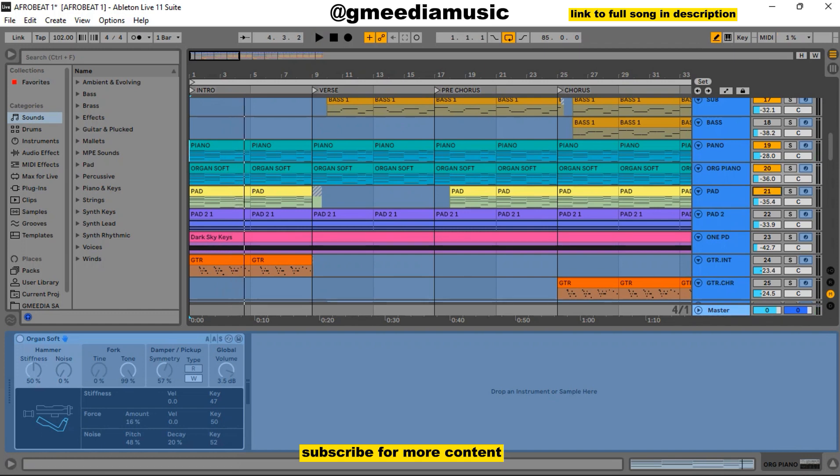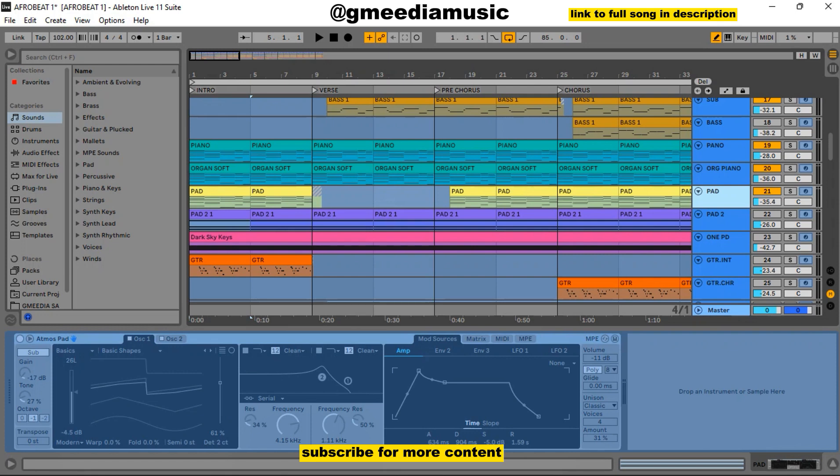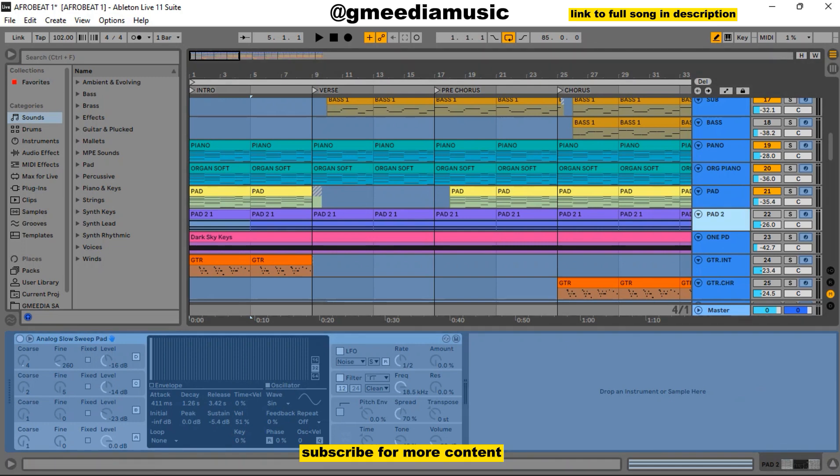The next thing I had was this pad. The pad was basically playing the progression with little changes in inversion, but it was the same progression. Then I added another pad, and this pad was kind of a constant — it wasn't playing anything serious, just a chord all through. The first pad was Atmos Pad in Ableton, while the second pad was Analog Slow Sweep Pad in Ableton. I added this one pad — it was just a one-note pad, and it sounded like this.